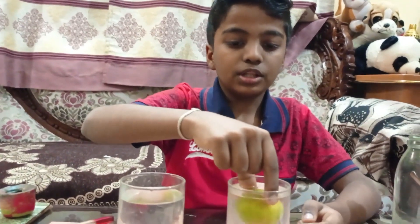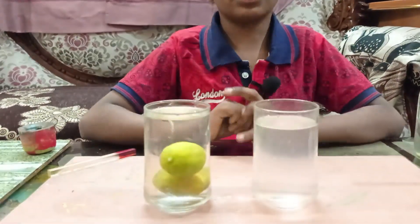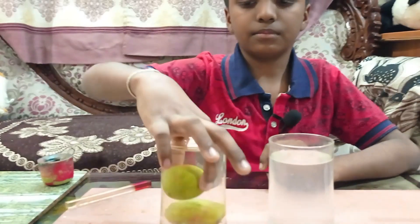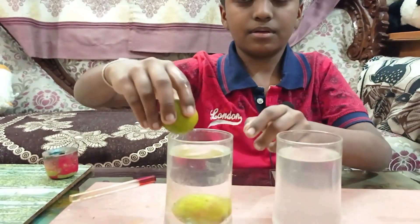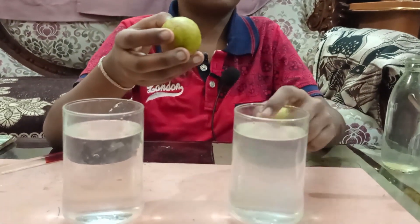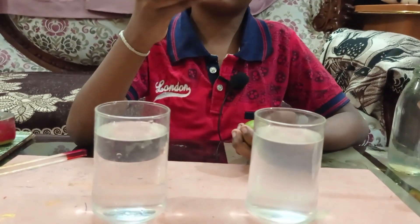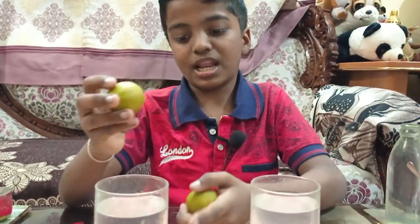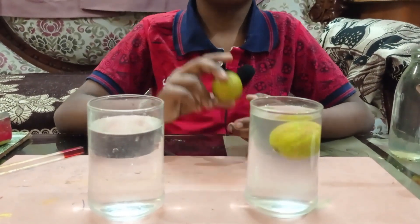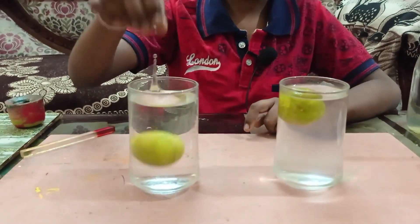Let me remove the floating lemon and put it into the normal water — see that magic, this also sinks! But if I again remove it from the pure water and put it in the salt water, there is nothing different about the lemon — there is only a change in the water. The salt increases the water's density. Now I'm going to put the same lemon in the salt water — it floats! But the lemon which was floating, if I put it in the pure water, it will sink.